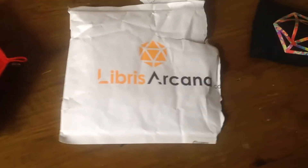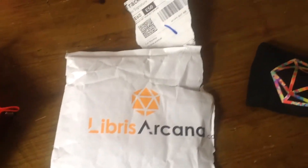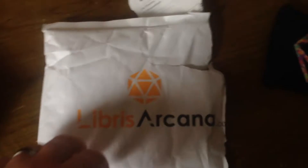The newest delivery of my Libris Arcana dice has arrived. I've not looked at them yet, so let's take a look.